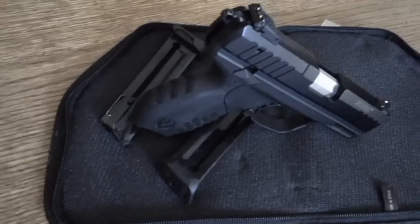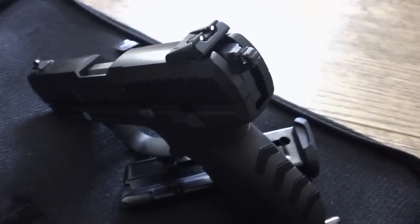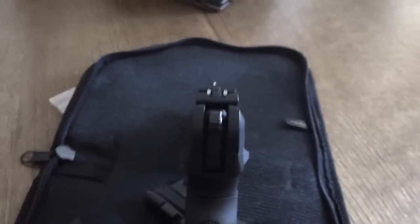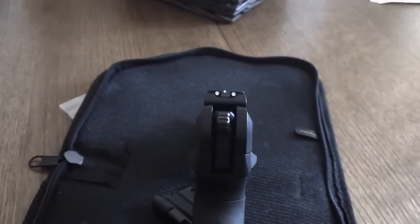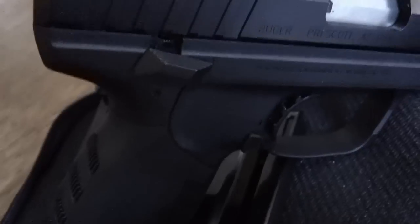Some of the things I want to point out on it: it's ambidextrous. It has ambidextrous safety on it. Of course, the slide release is only on one side. It has these really great, easy to use front and rear sights. It also has a decocker and a trigger disengage.